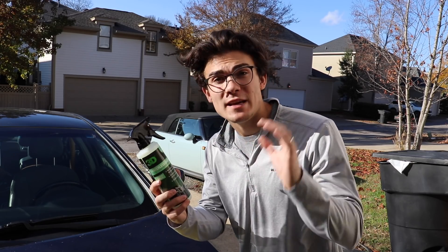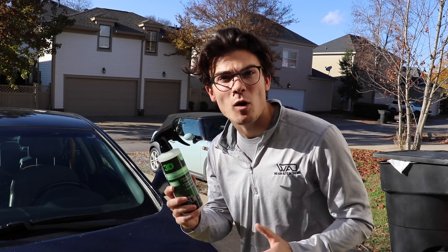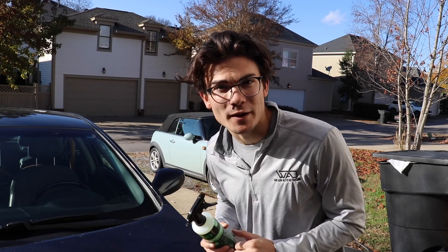In this video, I'm going to be reviewing 3D Car Care's Waterless Car Wash. Now let's get straight into it.